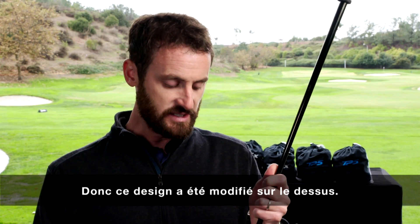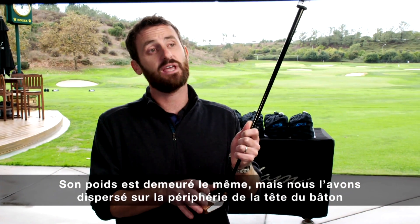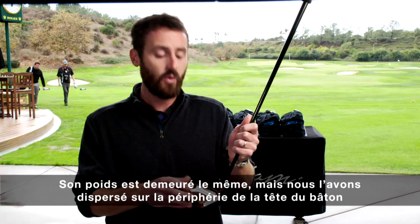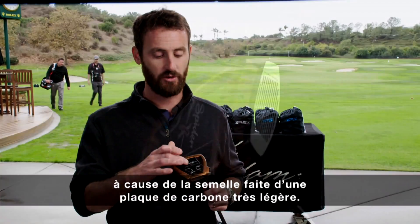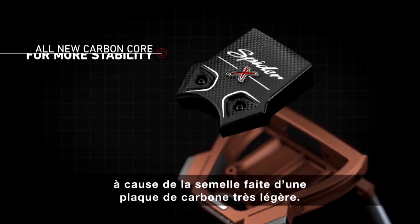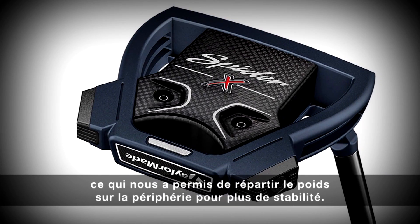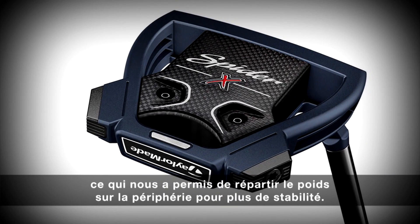On the design, we changed the top, kept the same weight, and have actually gone with more weight around the perimeter. This has all come as a result of the light carbon sole plate, which has gone from 79 grams down to 15 grams, and that's allowed us to put weight at the edge of the putter for stability.